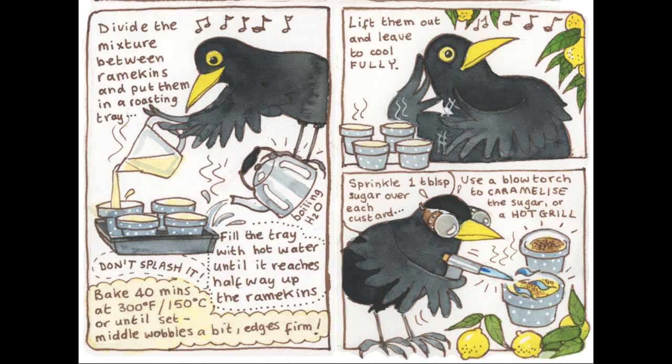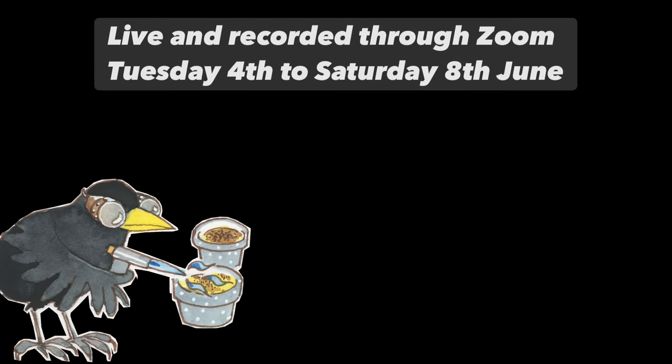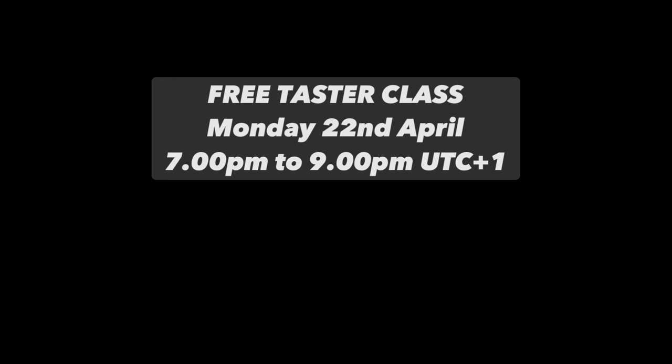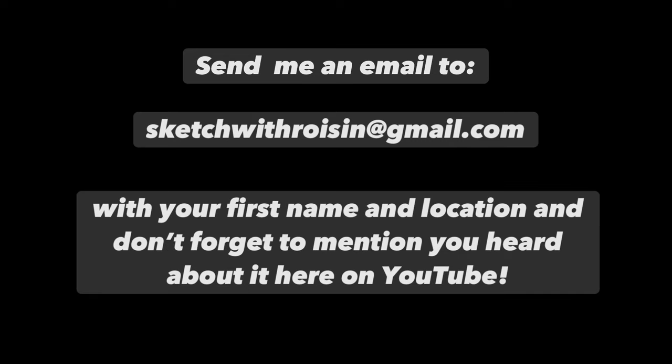A fun illustration like this is a great way to get to grips with ink, watercolour, and drawing, because you don't even realise you're learning so much because you're having so much fun. I've got a course coming up from the 4th to the 8th of June, completely live, recorded, and online through Zoom. If you'd like to see what it's about, you can get a free taster class at seven o'clock in the evening, Irish/UK time — that's UTC plus one — completely free. Just send me an email to sketchwithroisin at gmail.com, include your first name and where you are, and let me know you found out about it through YouTube. I look forward to meeting you.